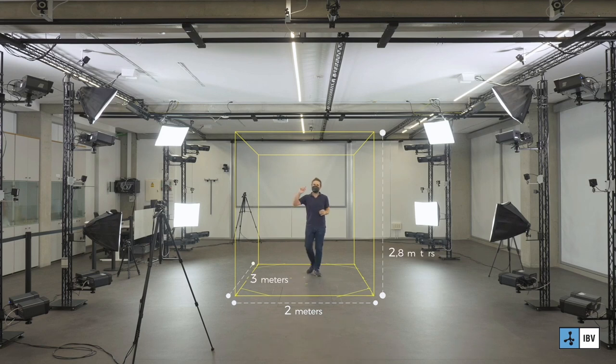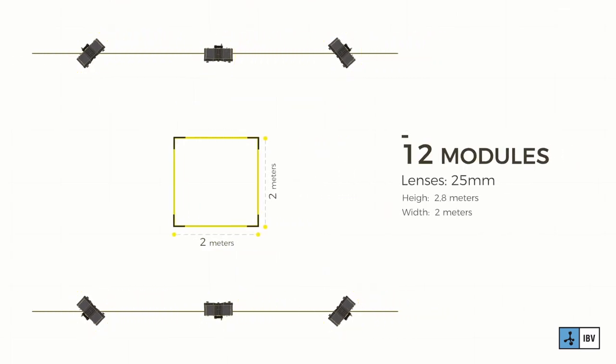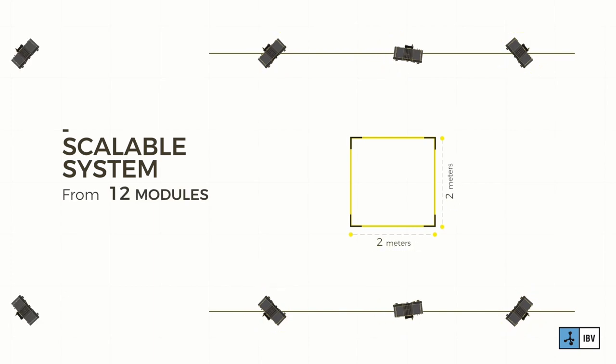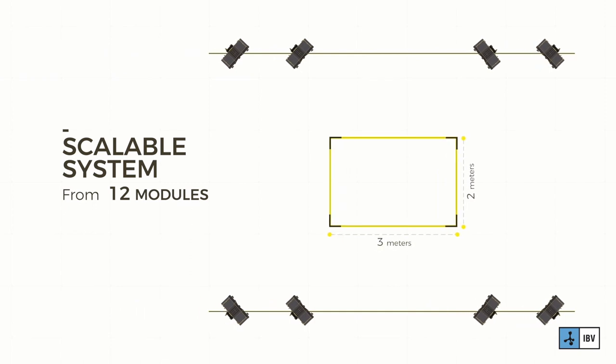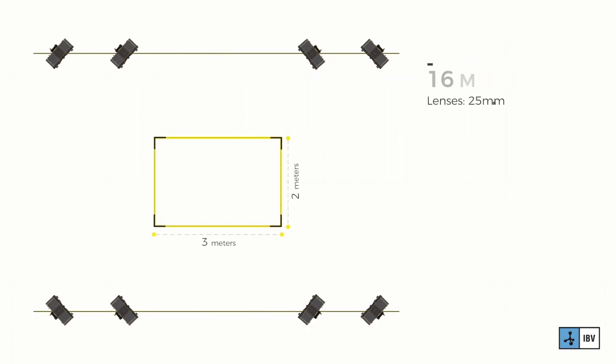With the 16-module configuration it is 2 meters wide, 3 meters long and 2.8 meters high. We also have a 12-module configuration which keeps the same height but makes the length go from 3 meters to 2 meters. One of the characteristics of Move4D is that you can scale it — you can start with a 12-module configuration of 2x2 and a year later extend it to 2x3 by acquiring 4 additional modules.